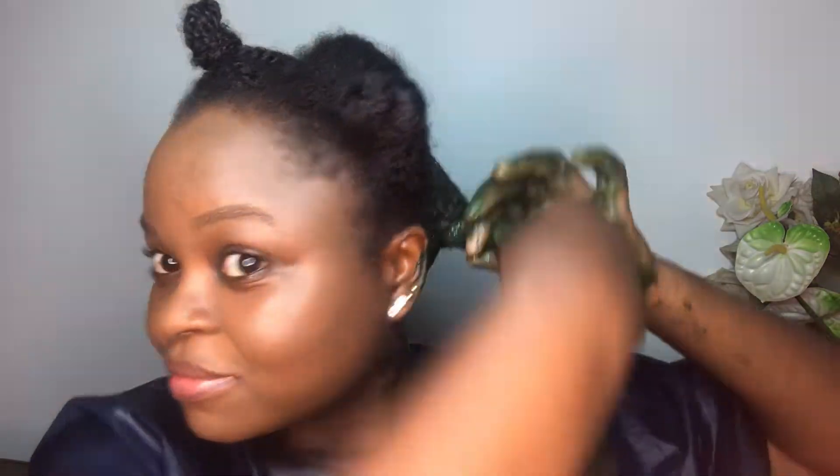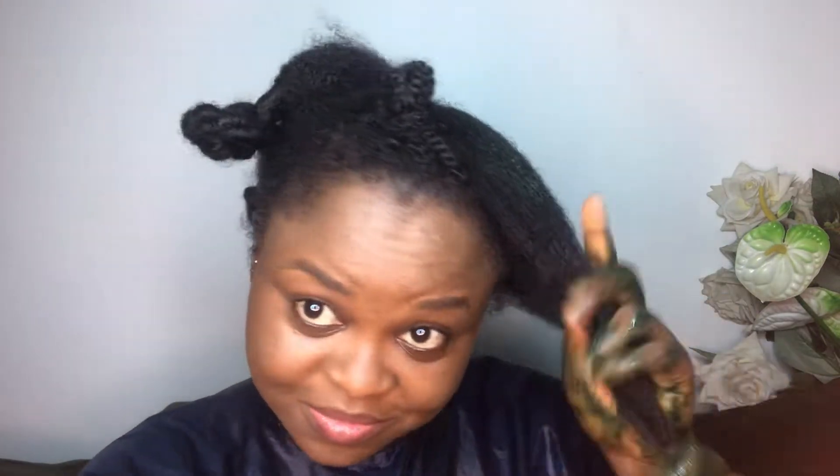My curls are popping and it makes it easier for me to detangle my hair. I do a little scalp massage with the product on, then set the section apart. I'm going to continue doing this, and now let's talk about the benefits of using spirulina for our hair.